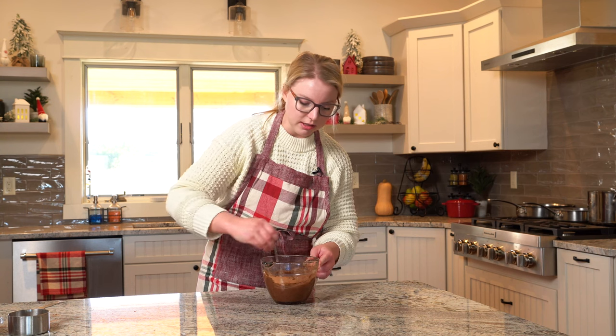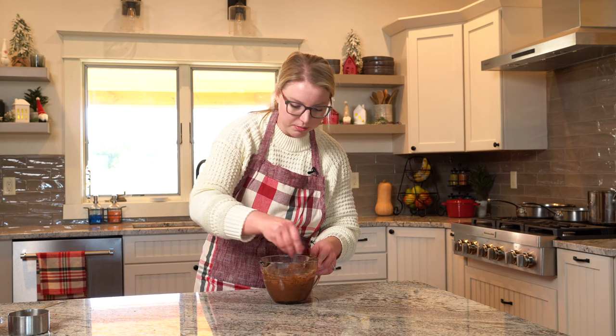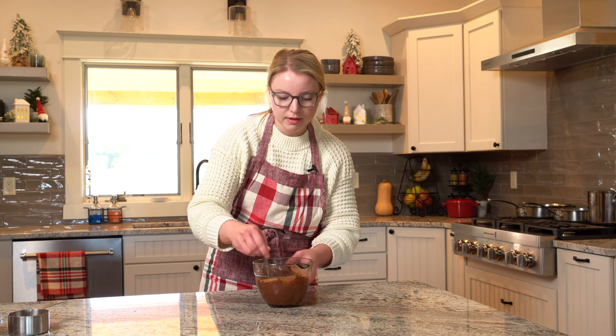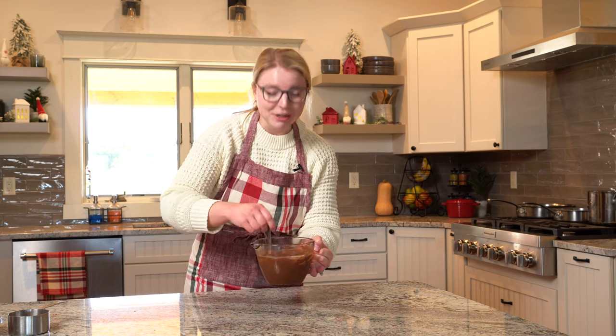It smells amazing. Chocolate and coffee are meant to be together in my opinion — they are the perfect pair. You just mix it together until it forms a nice chocolatey liquid. Then we're going to set this aside and get started on the base of the cake.